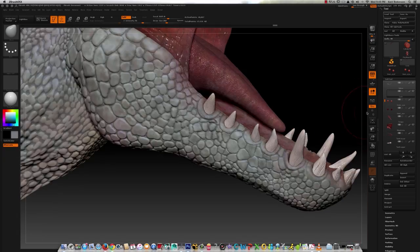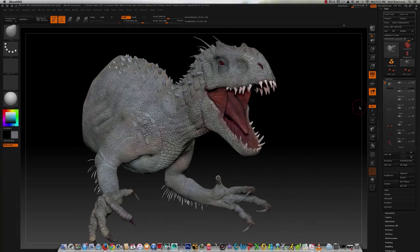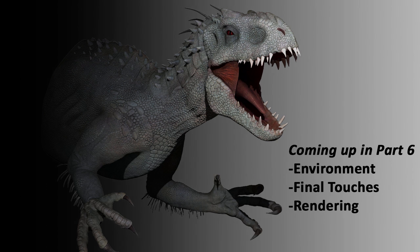That pretty much wraps up this video, just going through and giving the model a once over to see if there's anything I might want to change. I'm pretty satisfied with where that turned out for this video. Coming up in part six I will add the environment using FiberMesh as well as go through and add any final touches the model might need, and finally I will take it into Photoshop to composite all the render layers together. Thank you for sticking with me through this video guys, and I will see you in the next video. Have a good one!